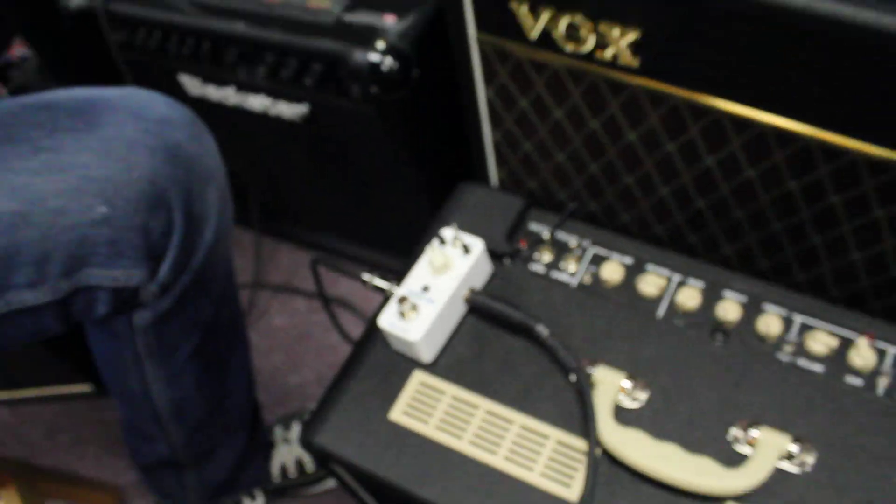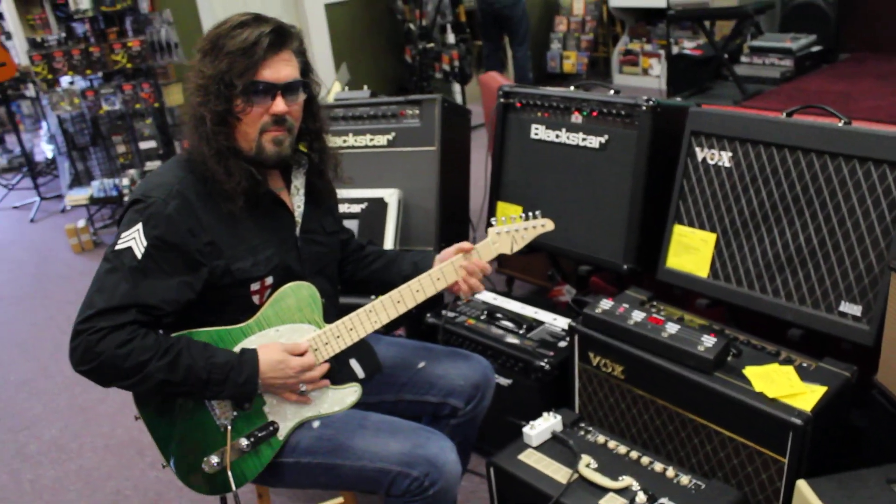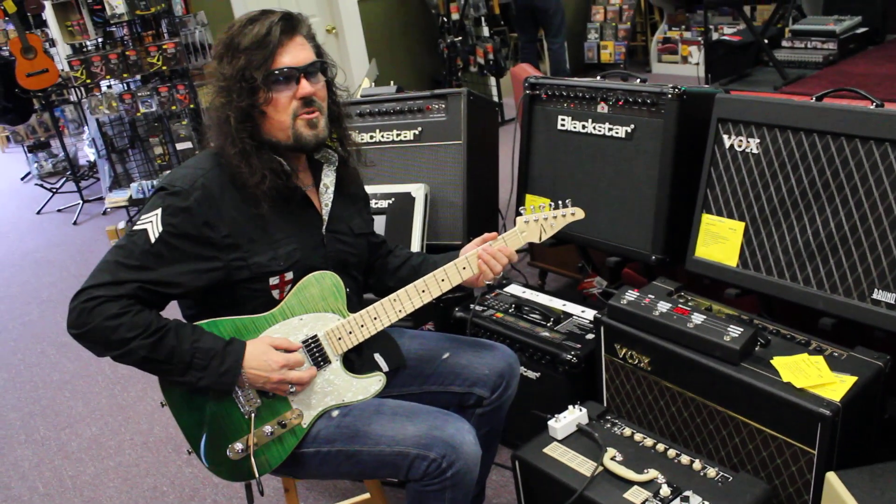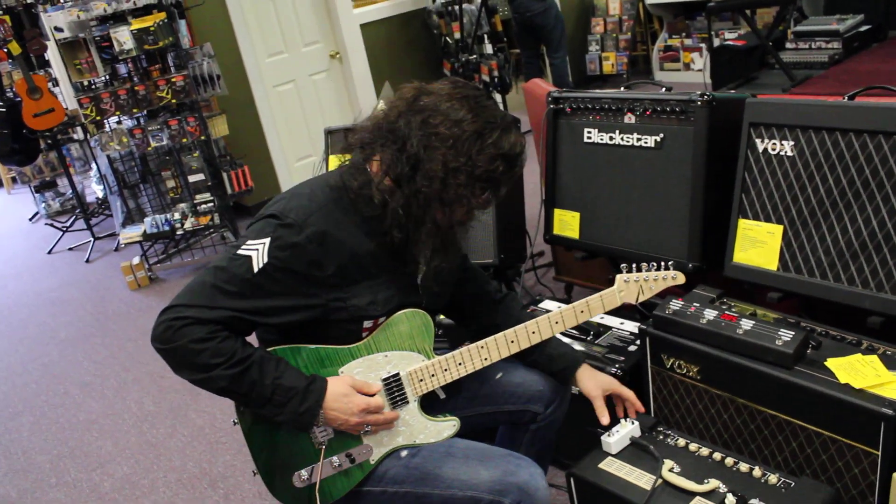This is what it sounds like without it — straight, just a little reverb. And we put it on there. This is great for some of this.